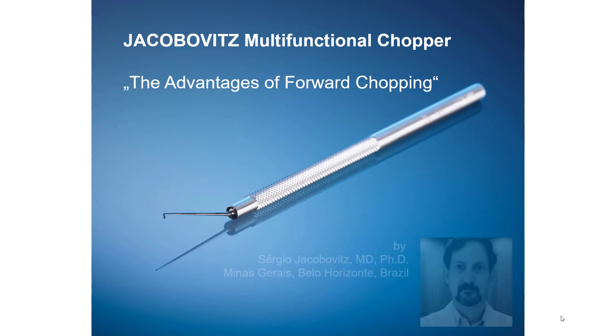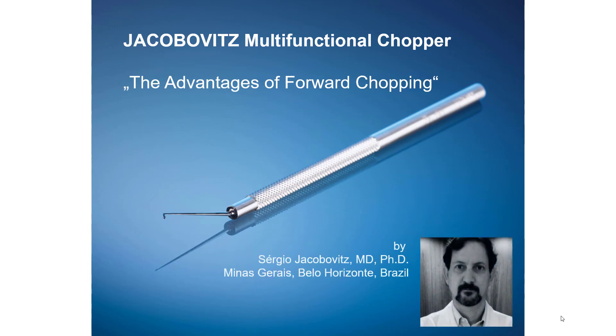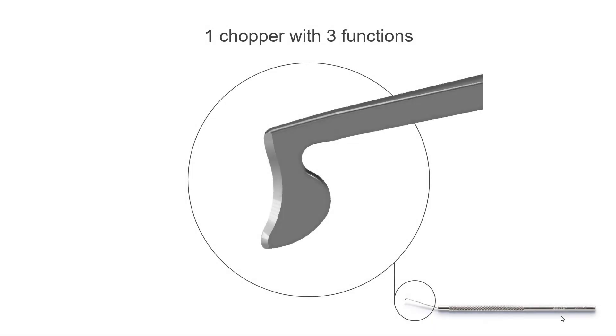The advantages of forward chopping. Dr. Jakubowicz from Brazil and Guda Company from Germany have developed a new type of chopper with three main functions.